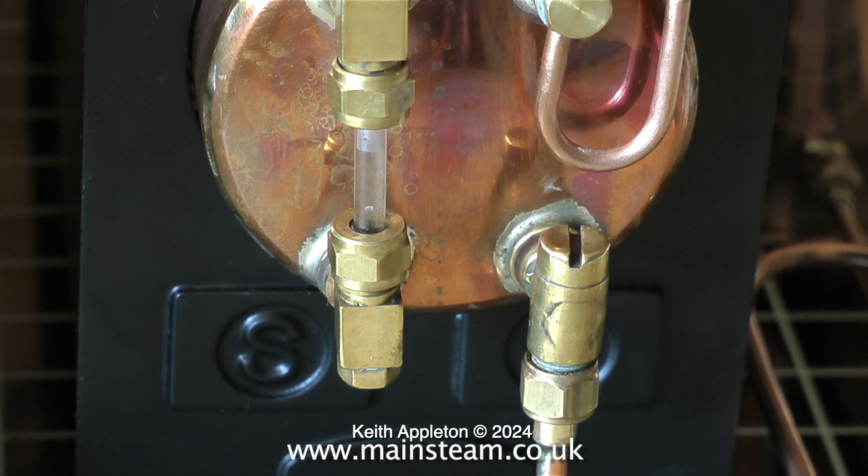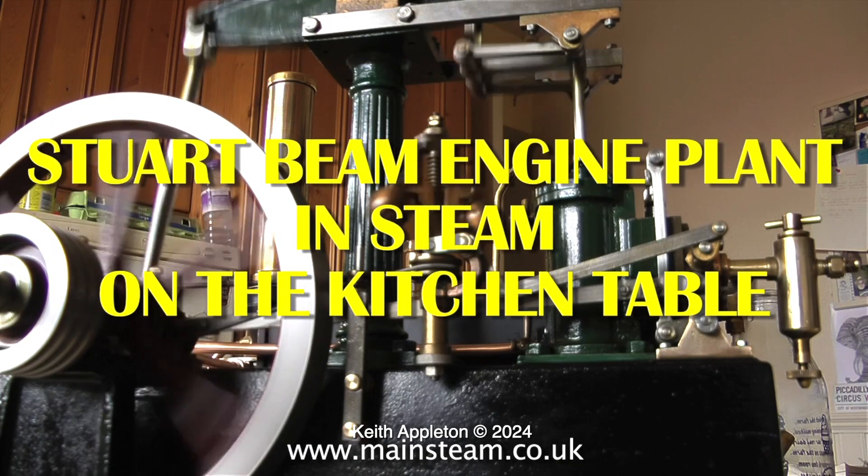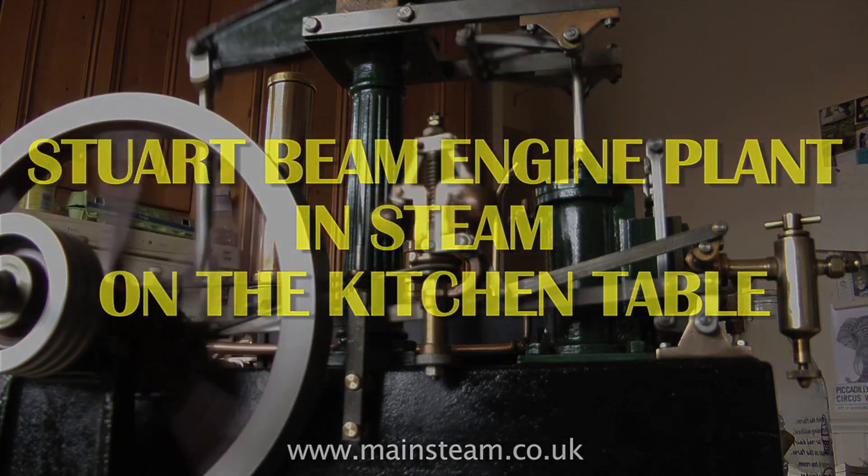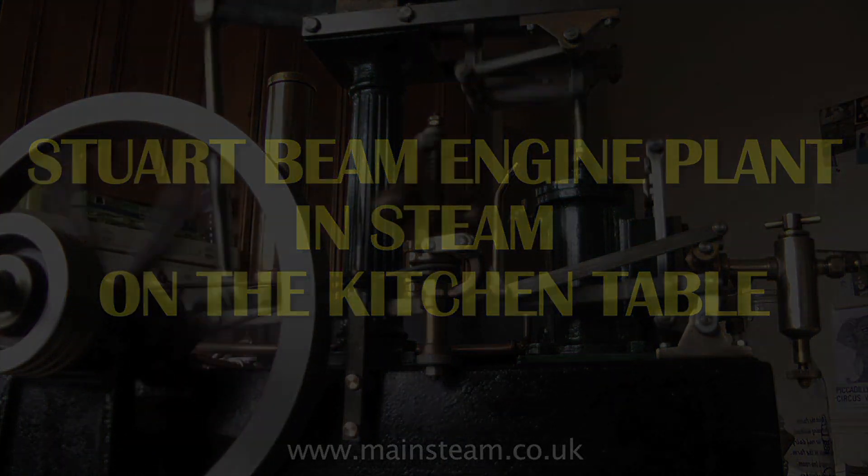I hope you've enjoyed watching this video on my beam engine plant running on the kitchen table, filling the kitchen with methylated spirit fumes — I did open the window! It's a great plant and I really enjoy playing with it. Thanks for watching.